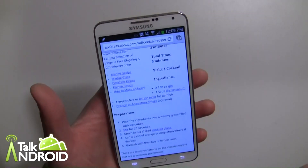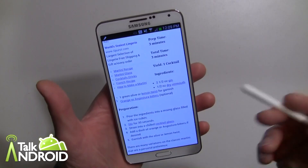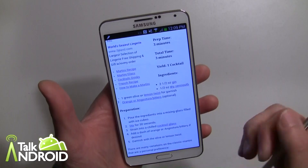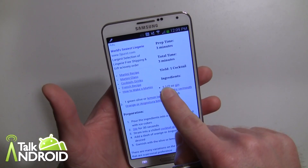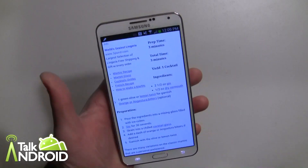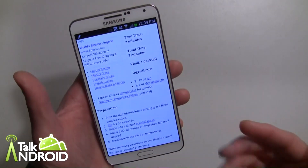It's very simple. Let's say I'm browsing the web here and I find a recipe — there are many uses you could do with this. Here's a recipe and I've got it on the browser, so I'm just going to line it up just right. Let's say I'm planning a party and I want to make martinis, so this is a martini recipe here.